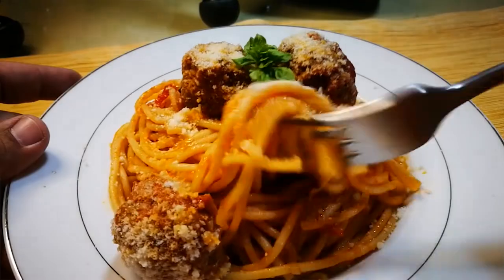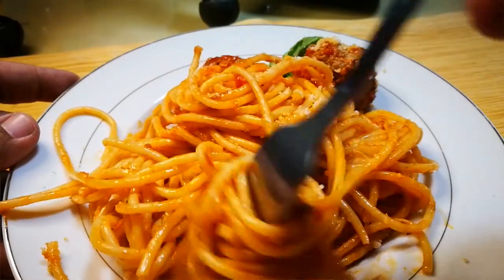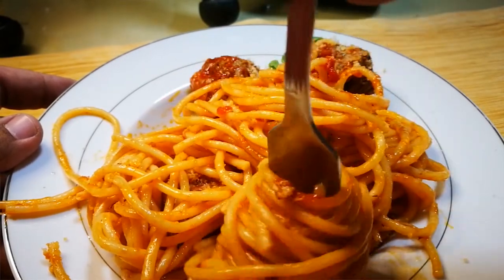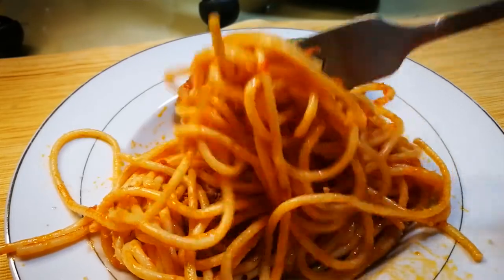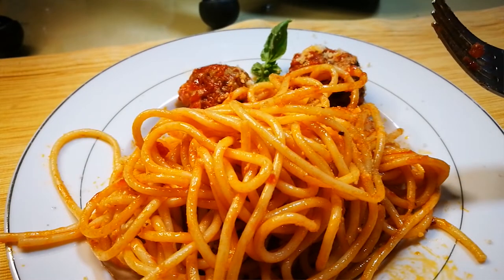The noodles are nice and al dente. Right away you can taste that basil, the garlic, the nice sweet tomato sauce. The addition of sugar actually cuts the acidity of the tomatoes — it has a nice flavor to it — and that basil is really strong.